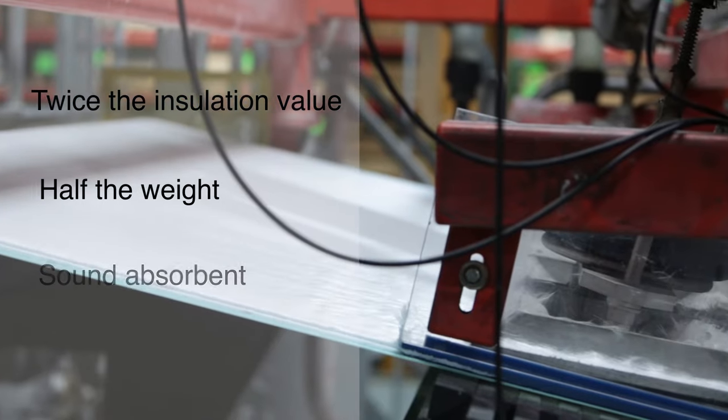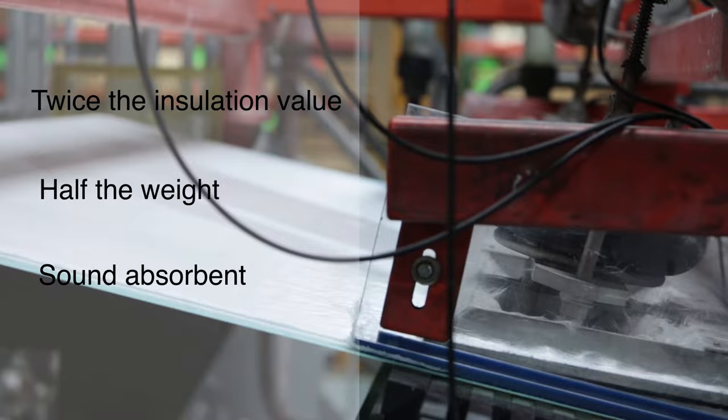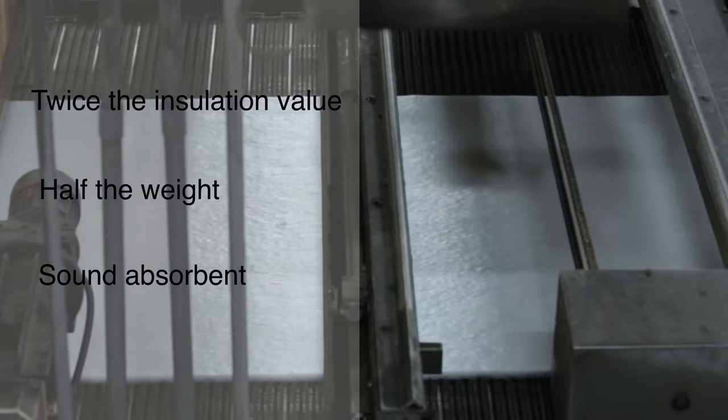Plus, it's much more sound and energy absorbent than wood, which makes for a quieter overall experience in your RV. And with all these benefits, the price of Asdell Onboard is still comparable to wood.